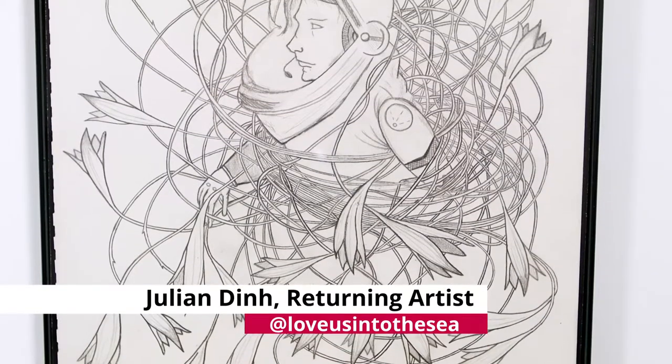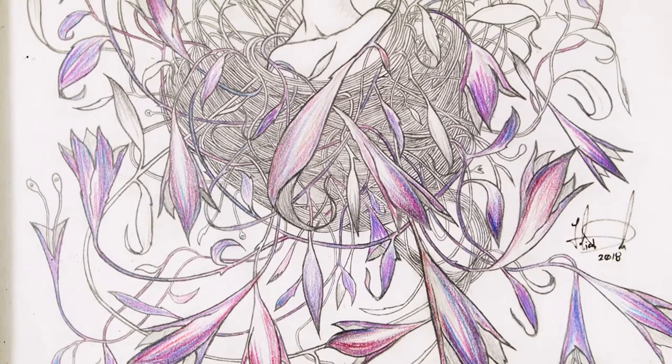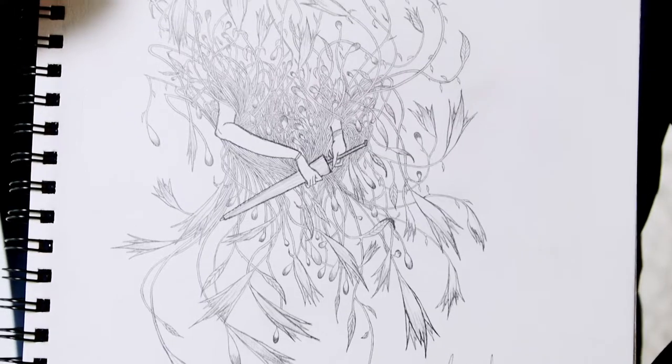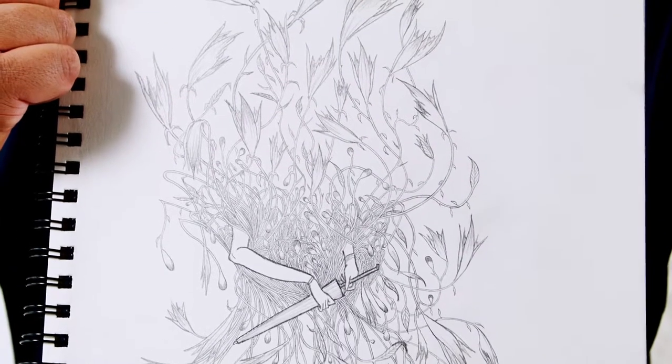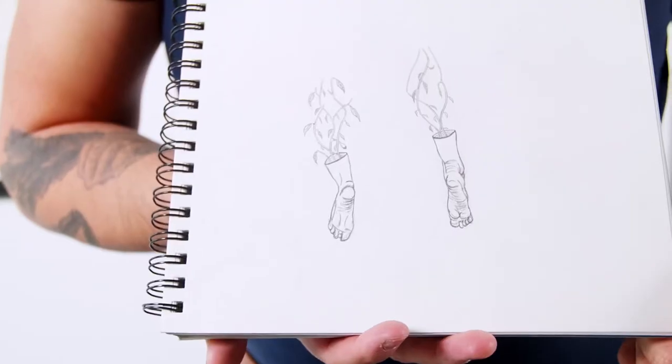I guess my work would best be described as a dark fairy tale in a way. My inspiration comes from a lot of dark childhood fantasy stories, and I like to mix a lot of animals with leaves or trees or a lot of macabre styles, but at the same time keep it kind of playful.